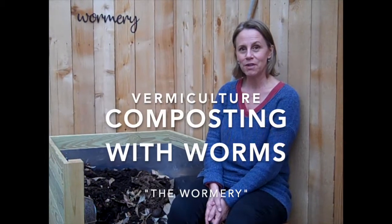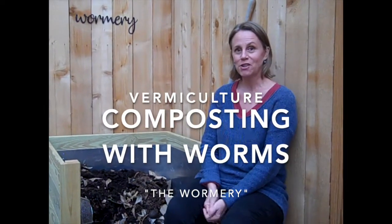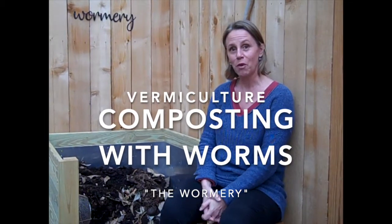Hi, I'm Meg Tapp with the Garden Club of Houston, under the umbrella of Garden Club of America, and I'm going to talk to you today about vermiculture. It's really composting with worms. So there's two types of composting: heat and worms. You can't do both, because if you try to manage it for heat, that will kill your worms. So it's one or the other. I'm a worm mom.